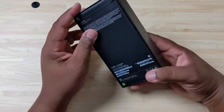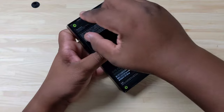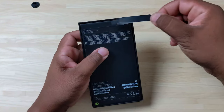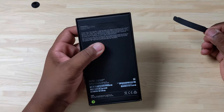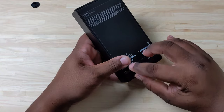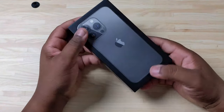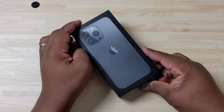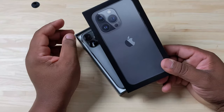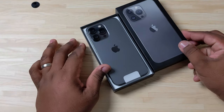We don't have plastic wrap this year — we have these pull tabs. I want you all to be aware that these pull tabs are very easy to fake, so if you're buying an iPhone right now, make sure you're getting it from a trusted seller or a trusted place like Best Buy, Amazon, or the Apple Store, because it's easy to fake these tabs and put them back on. Just want to make sure you guys are staying safe and protecting your investment.